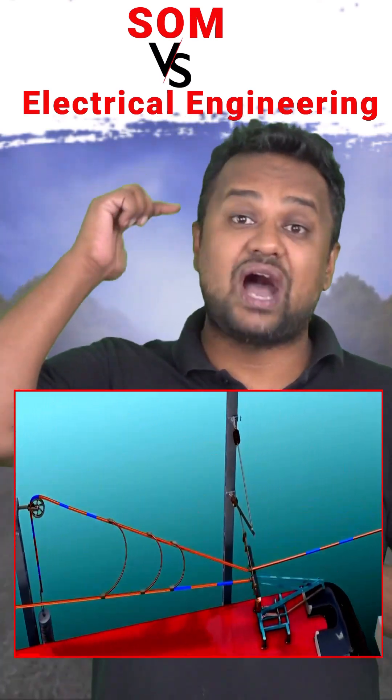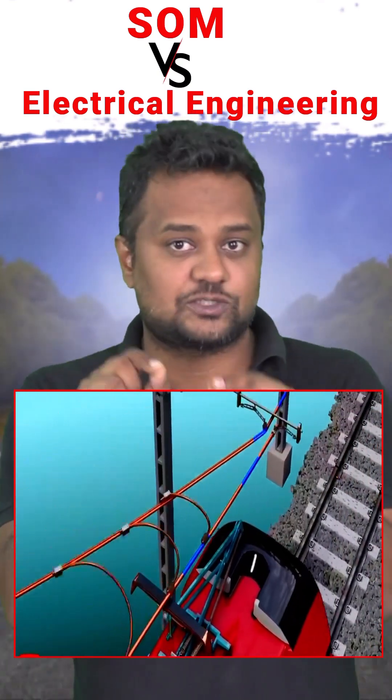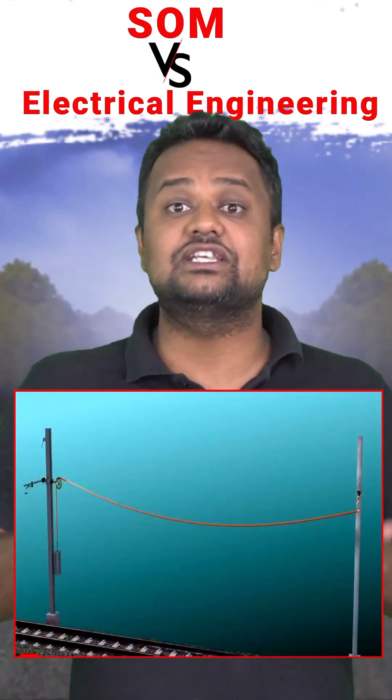When electric trains are moving fast, there is a wire above them which provides current to the train. That wire should be straight, because if it is sagged, sparking will occur. So the wire is kept straight — but will it not get stressed in winters, like the earlier case?